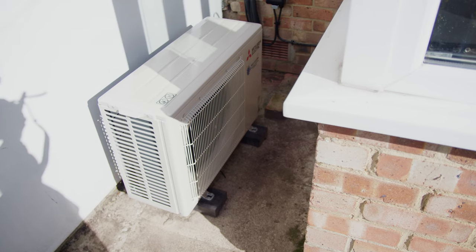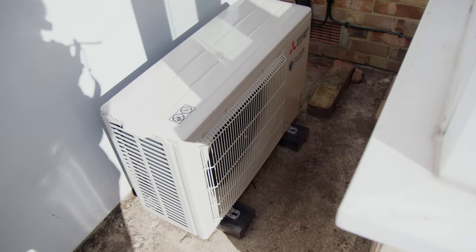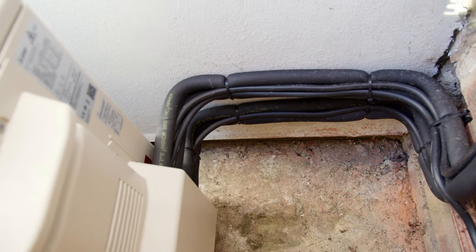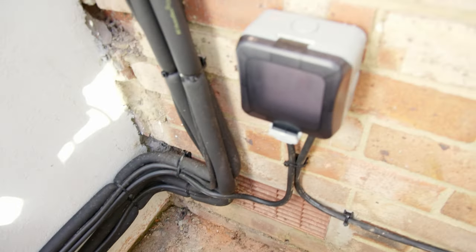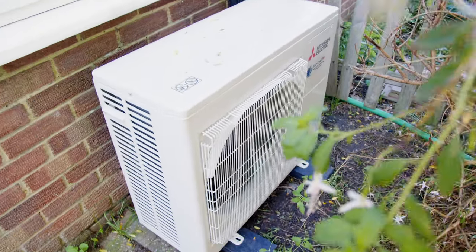You might wonder why I'm posting about air conditioning at the start of winter. But these units can also be used for heating. Because they are heat pumps they're very efficient, and for heating one room during the day when I'm working from home, I think it might turn out to be cheaper than running the gas central heating. But I need to run more tests before reaching any conclusions.